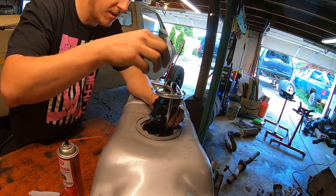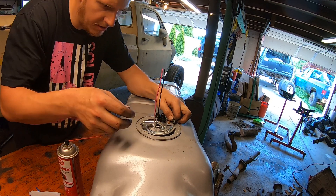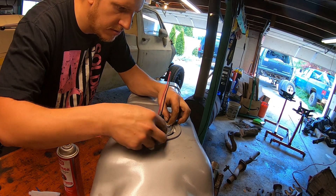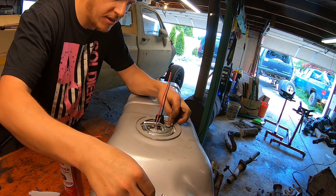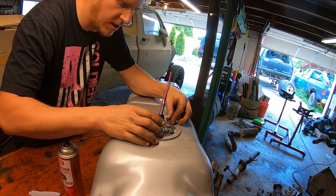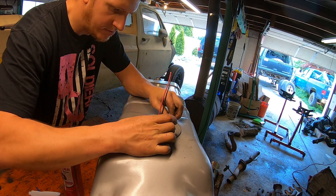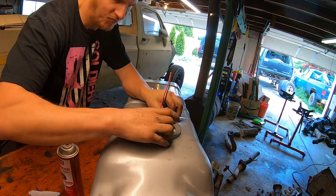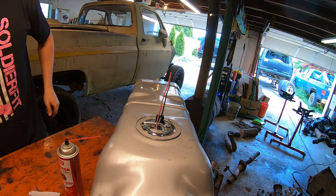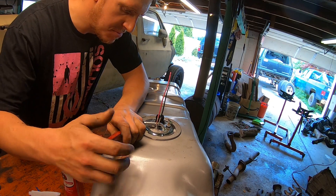Almost forgot — there we go, I got my sealing ring on. All this goes down in there. Line it up on the little notches. We get our sealing ring — lock ring, rather — and it goes there. Typically try not to use the meat hammer.